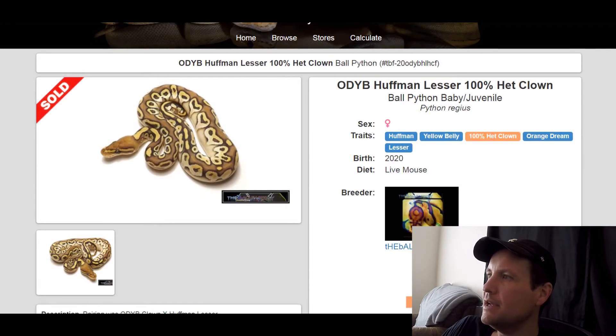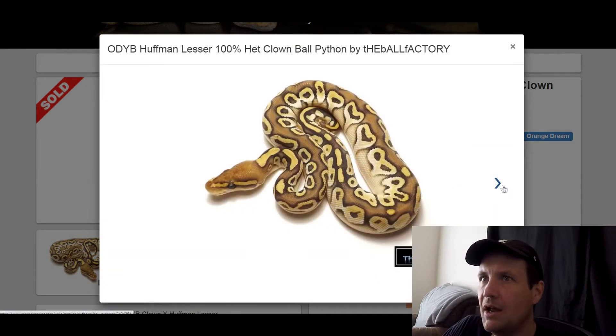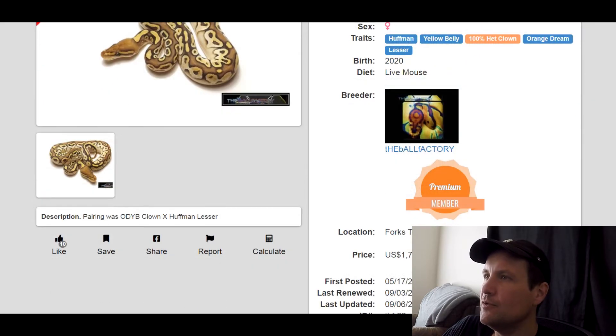This one is a Huffman Yellow Belly 100% Het Clown Orange Dream Lesser. I wouldn't guess that this has Huffman in it, but it definitely looks like a nice crisp design. I really can't wait to see a clown version of this — that'll be cool. This one sold for $1,700.